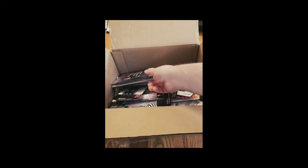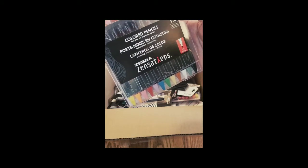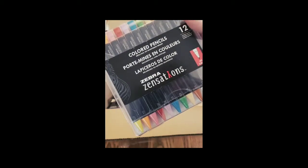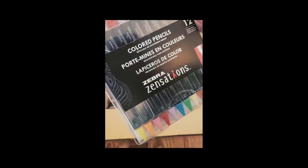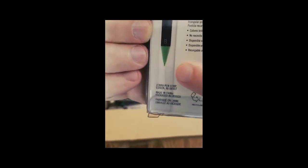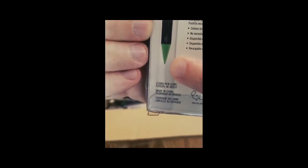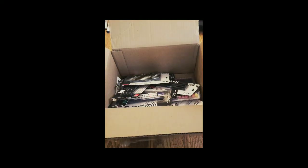Next we have a set of 12 colored pencils in varying colors. It looks like they are mechanical colored pencils — retractable and refillable, no sharpening needed. I've never seen a colored pencil quite like that. You can see that the tip is the same color as the pencil body.